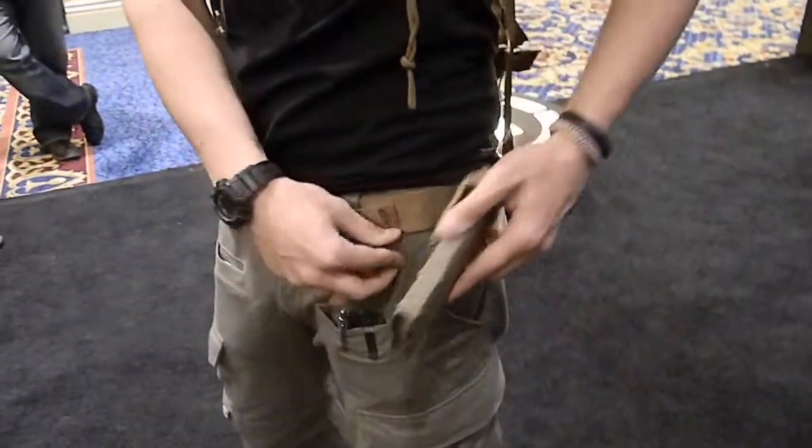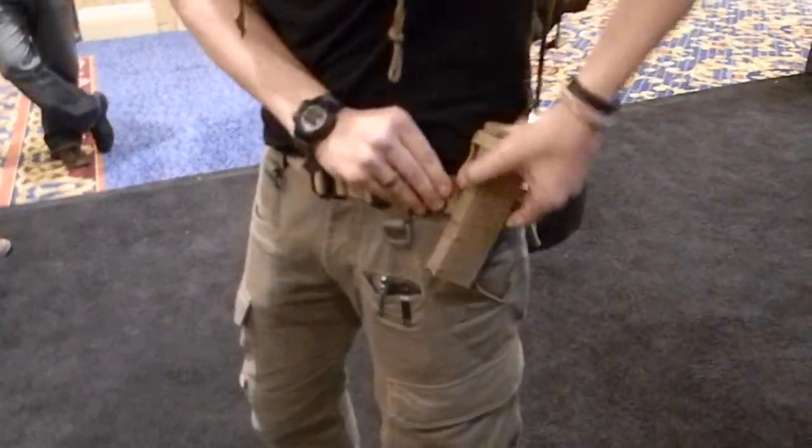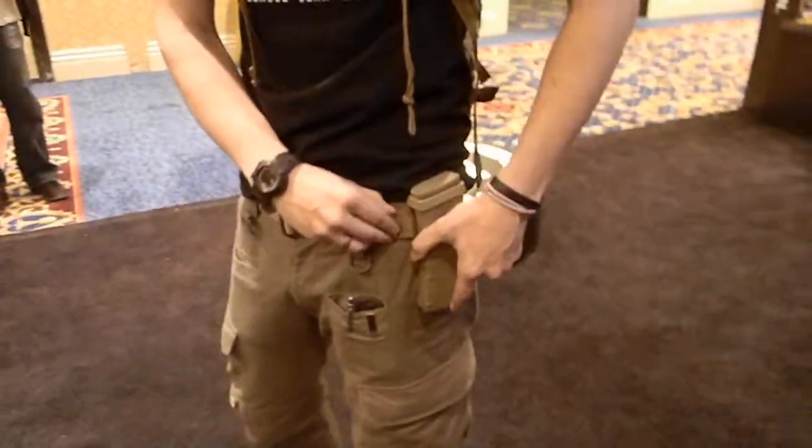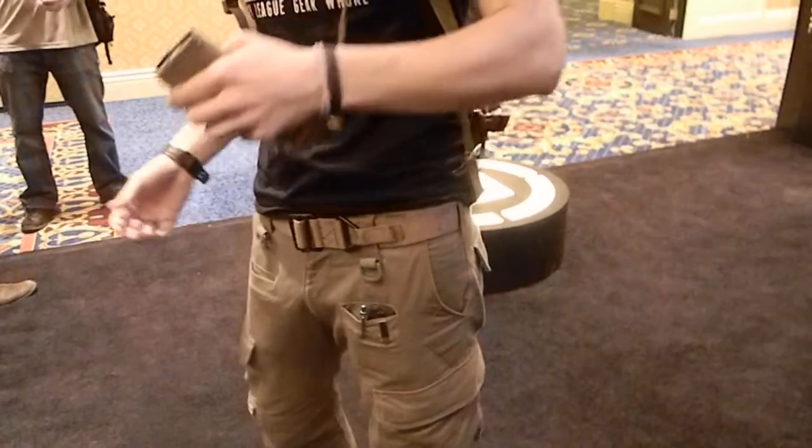One more time. It goes on the belt — using a standard duty belt here — where you can put it on your nollie weapon or your plate carrier. So you go for a reload, just pull it out.